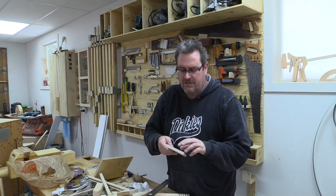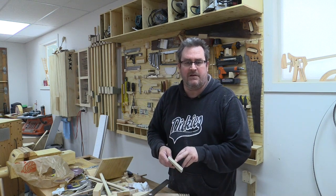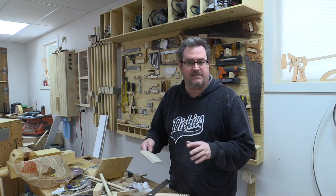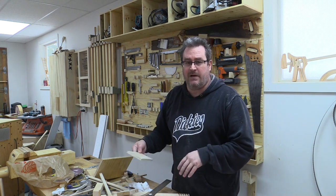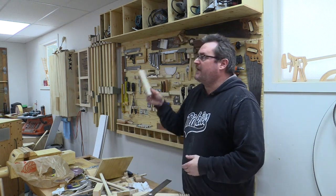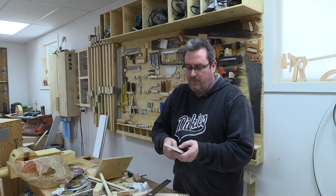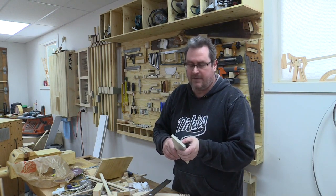The fixtures cost $250. They were regularly $60; I got them for $50 because they didn't have the ones that I actually wanted, which were three bulbs. But now that I've got these ones in, I like these better anyway. Wall mold was $42 for all of it.